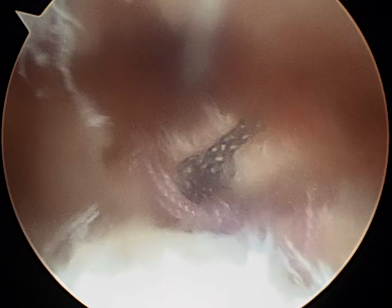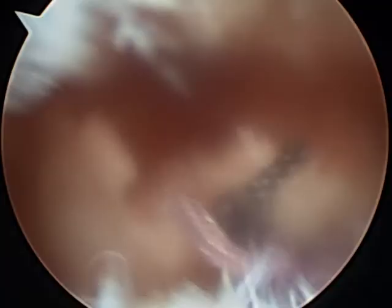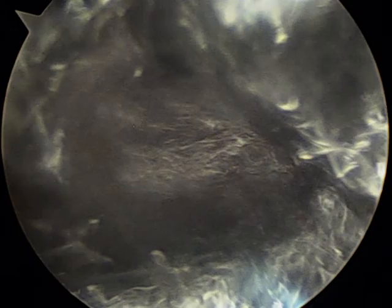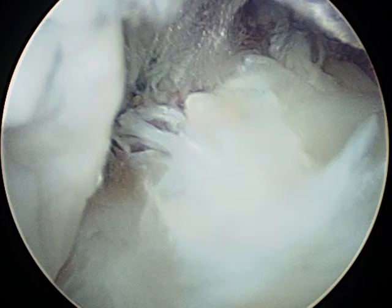Now we're going to internally rotate to look at that intact tendon and externally rotate. We're going to come in through the transdeltoid portal and look down on top of the repaired rotator cuff tendon. That's been reattached nicely. We can see the decompression there on top, and this concludes the arthroscopic surgical procedure.